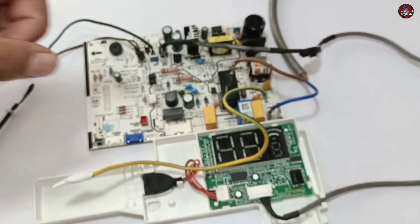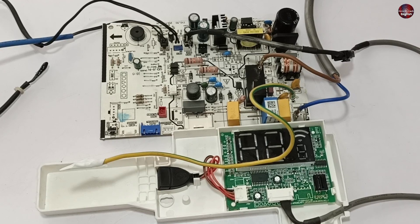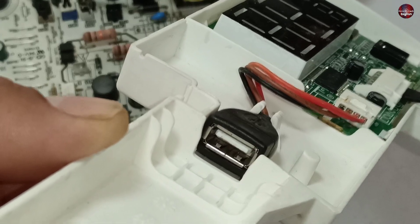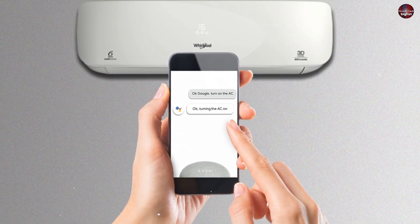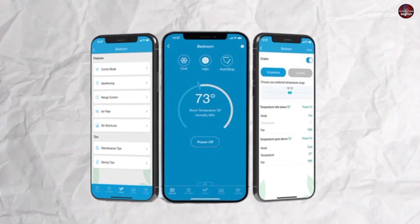Let me explain to you where the problem exists in this motherboard. In this model of the air conditioner motherboard, Wi-Fi connectivity is also present, as the USB connector is attached to its display. So a Wi-Fi module can be connected to this motherboard for using the air conditioner through the phone, and it will tell you the complete information about your air conditioner on your phone.